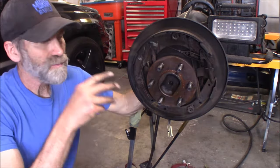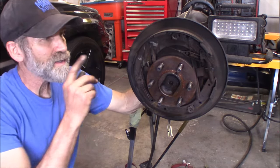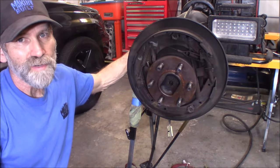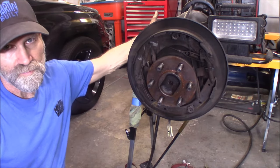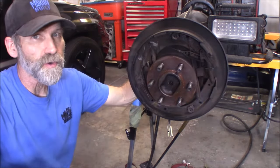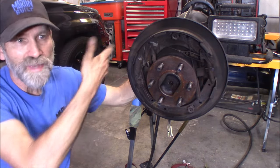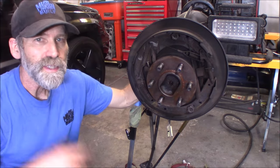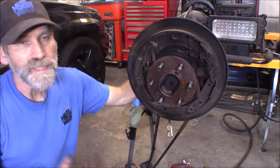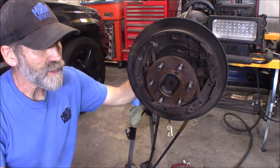Now, if I couldn't have got it off by using that air hammer, my next idea - because it is a C-clip axle, held down by C-clips - would be to pull the rear cover off and pull the C-clip out so I could pull the entire axle out with the drum. Then I know I could separate the two, put the axle back in, and reinstall the C-clip. In fact, I just did a video on that - I'll put a link right up here. That would have been my last resort if I couldn't have got that drum off.